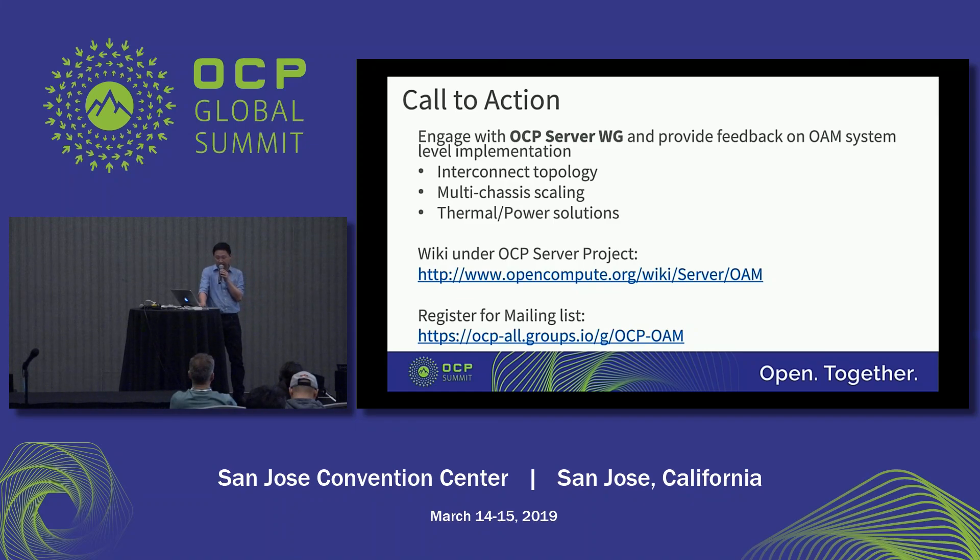This is the last slide in my presentation. I'm excited to announce that the Intel Nirvana NMP neural network processor L1000 can enable multi-rack scaling with the HCM topology. We welcome you to get more feedback, and you can engage with the OCP server group to provide your feedback on the OAM system implementation. Thank you all for your time, and have a good evening.